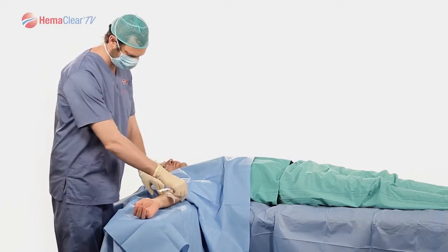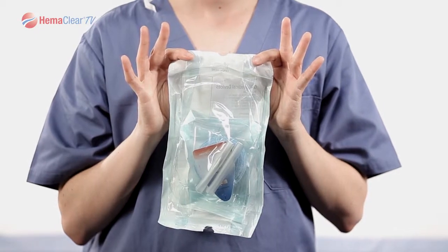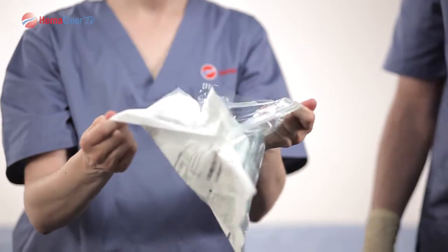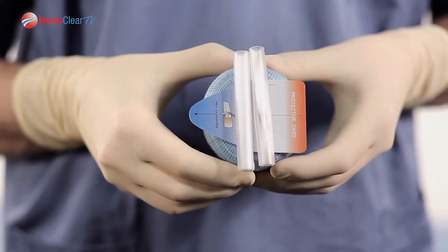Once it has been determined that the patient's forearm fits within the Model F size guidelines, open the sterile packaging introducing Hemoclear to the surgical field. Note that the packaging is dual peel packed. Be sure to save the Hemoclear cutting card for the end of the procedure.